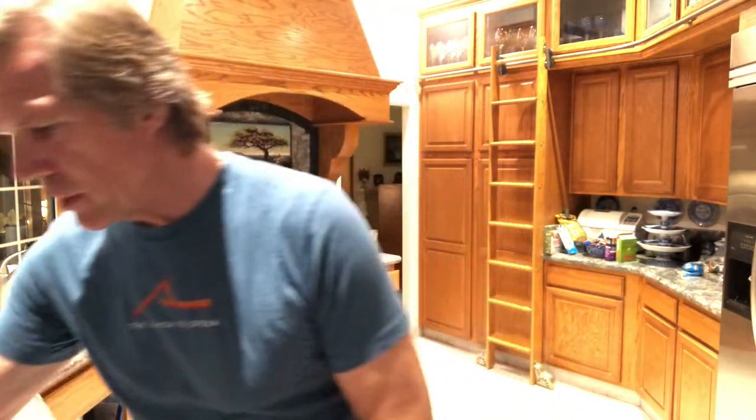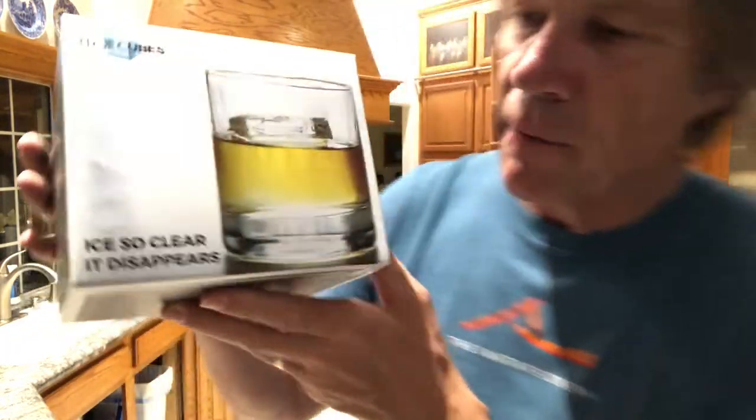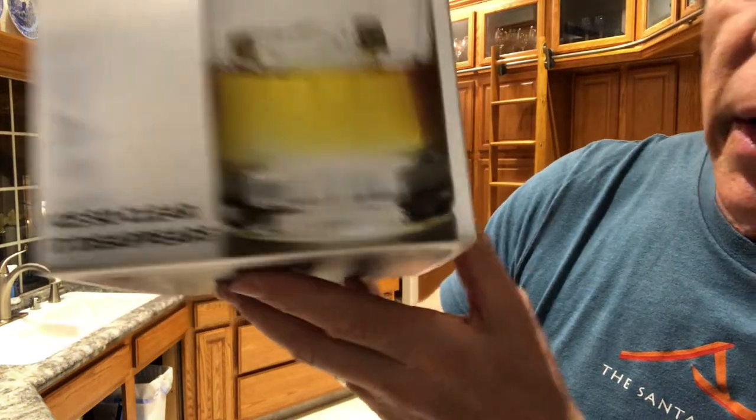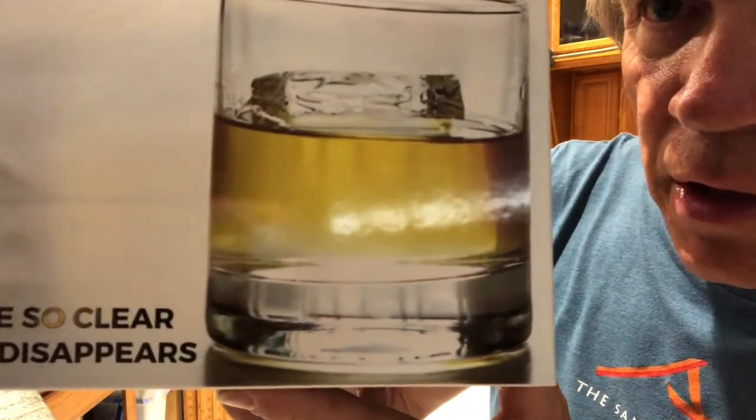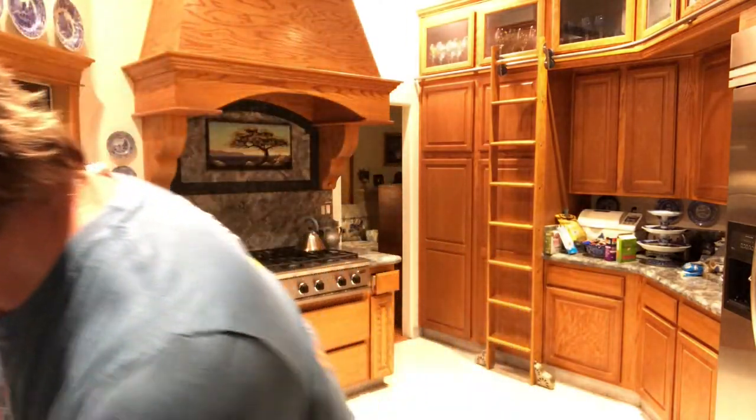I did a little bit of research and decided to buy this device. This is called True Cubes. It advertises ice so clear it disappears — you can see in that glass of whiskey or whatever it is, you can't even see the ice below the liquid line. There's an instruction manual, which is very important. Read the instructions.